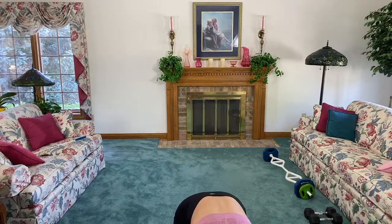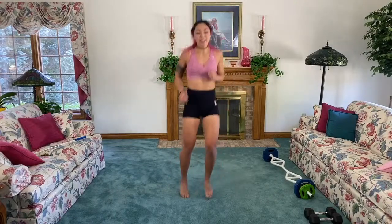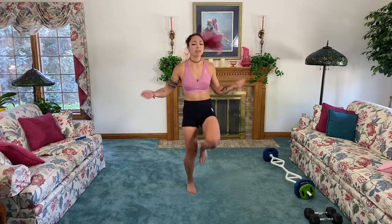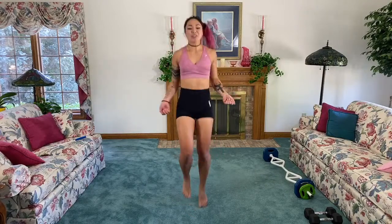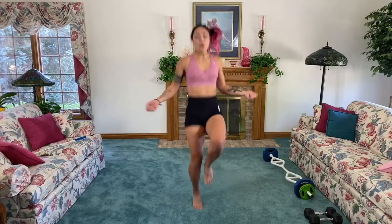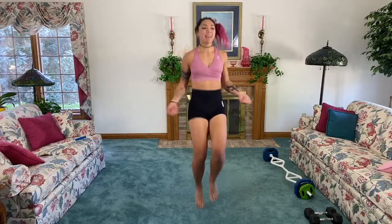Let's start out with that warm-up — bounce it out, nice and easy. Start bringing those knees up a little bit higher, then start adding a jump rope — a big jump rope, but a jump rope nonetheless. Three, two — bring those knees up even higher. Keep going with those arms; I know coordination is a big one in this one, but we got it.